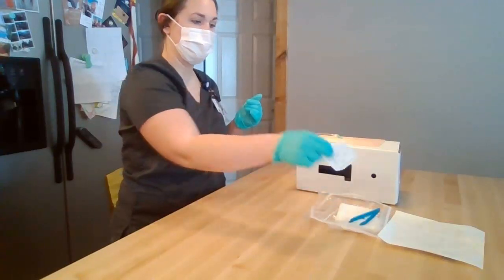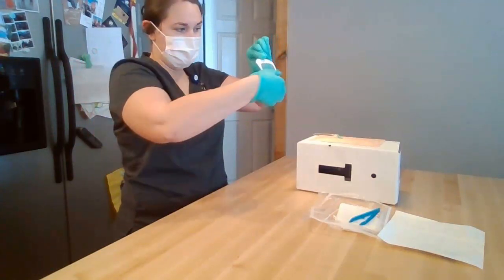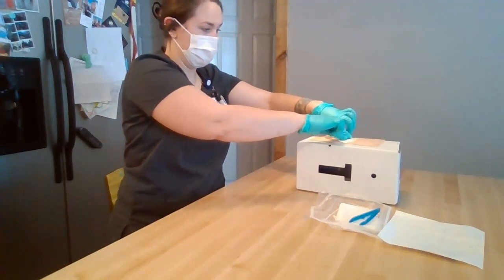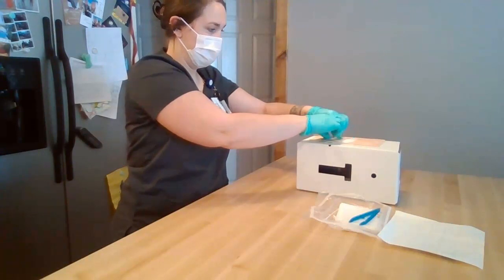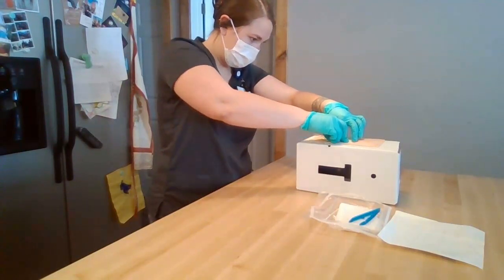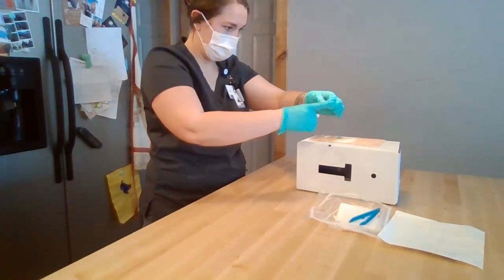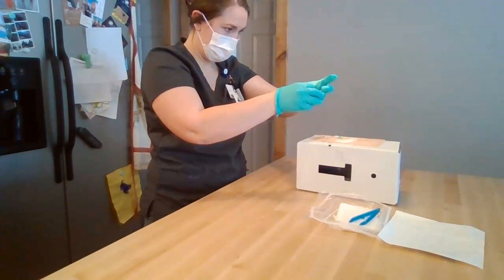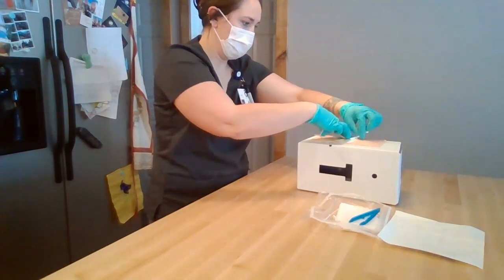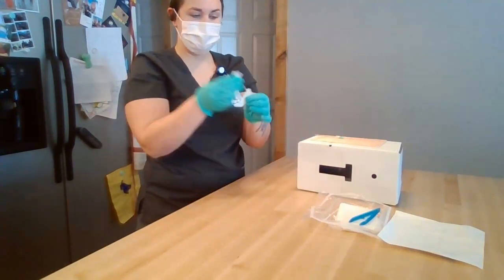I'm going to get my sterile dressing out of my sterile kit, remove the back piece, and throw it in the trash. Then I'm going to place it over the catheter and make sure to press all four sides of the dressing down. Then I'll remove the white piece, pressing down all four sides, confirming all four sides of the dressing are secured. I'm going to discard the packaging in the trash.